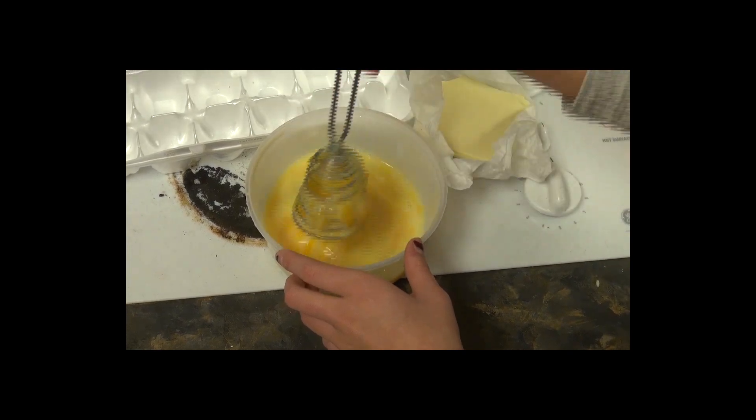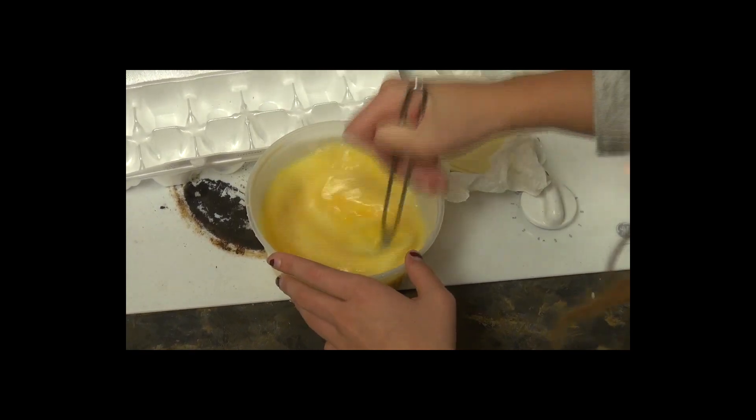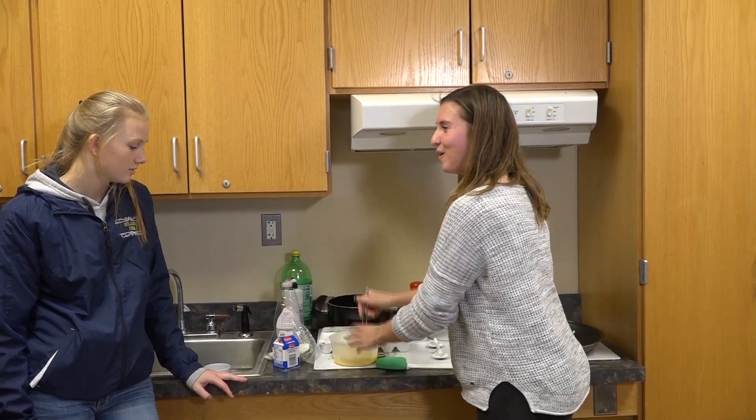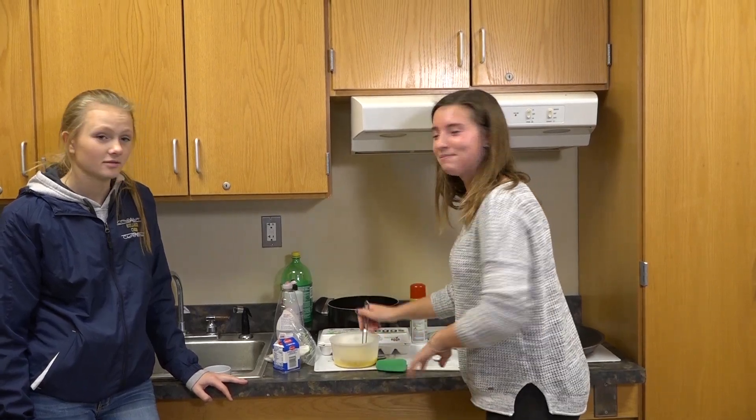I'll just whisk until it looks like a homogenous mixture — all one thing.